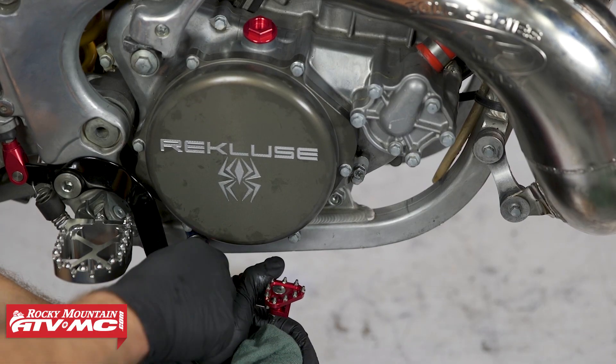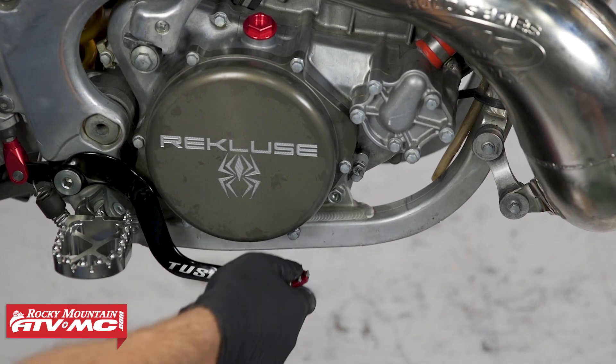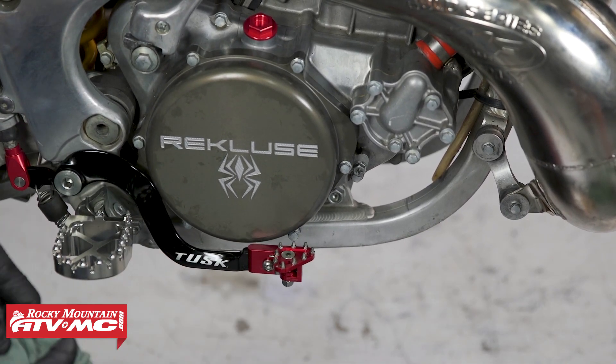Now we need to restore our rear brake pedal, so I'm going to remove the screwdriver and then pump it up so we're good to go on that.